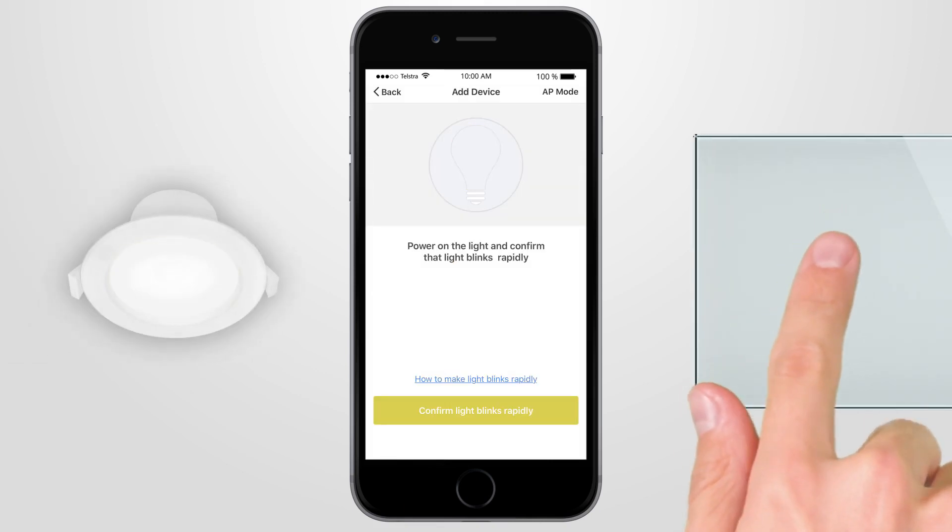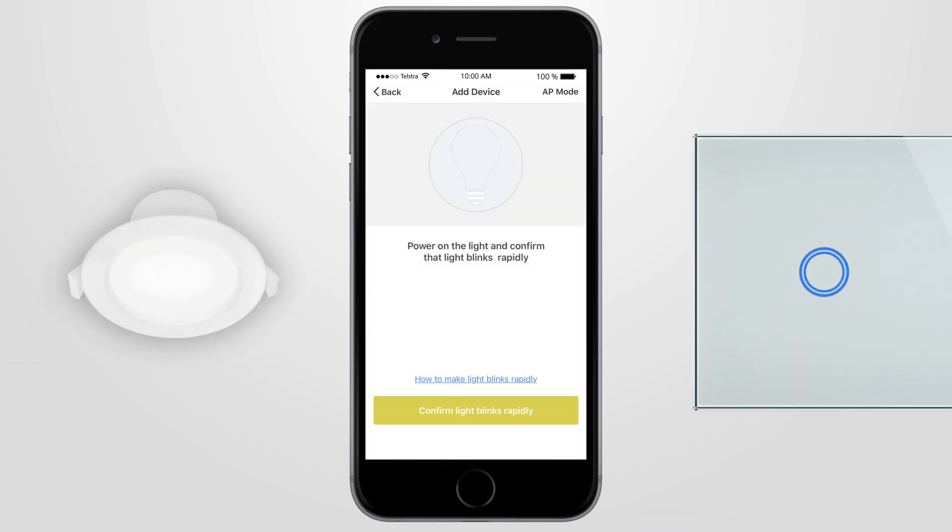Turn the power point switch on and off at least three times, or until the smart light is blinking rapidly — two times per second. When the smart light is blinking rapidly two times per second, proceed to the next step.